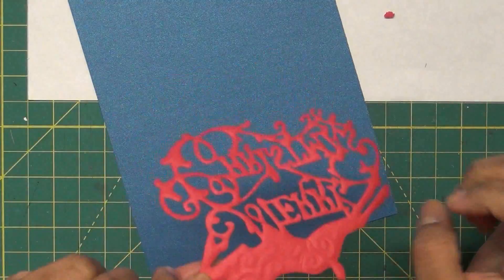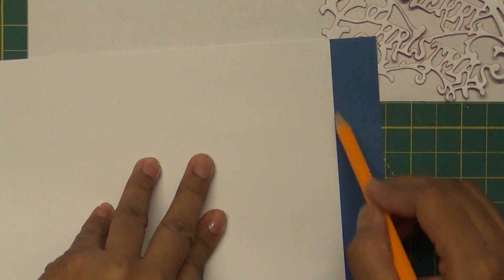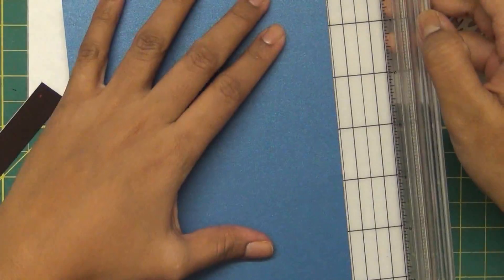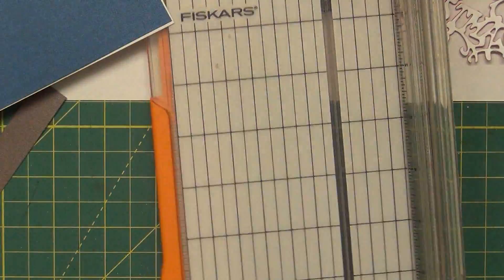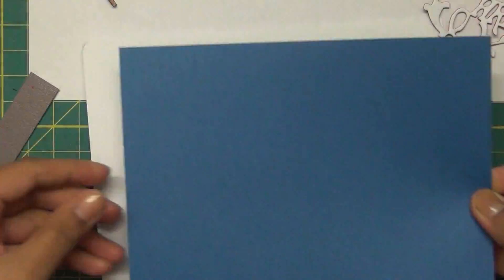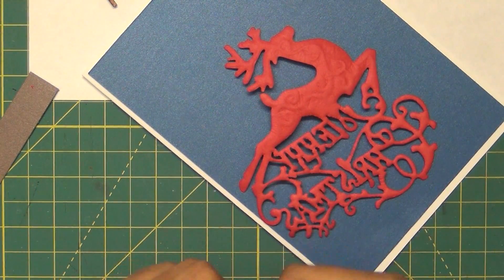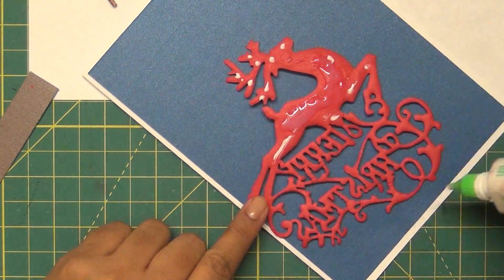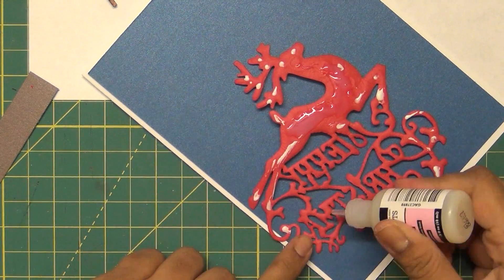I first decided to put this on a gray cardstock, then decided to add a little more color and went with a grayish-blue card from DCW. These are metallic papers, so they give a nice shine to the background. I place this paper on a 5x7 big card base and put glossy accent on it, along with a little Tombow Mono because I was running low on glossy accent.